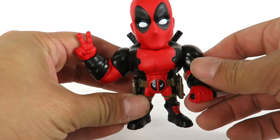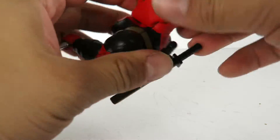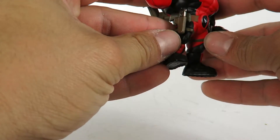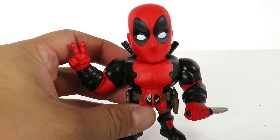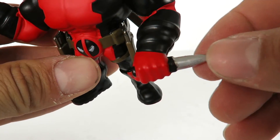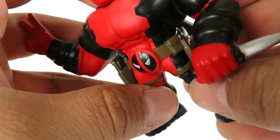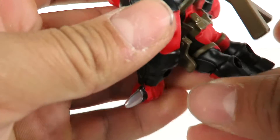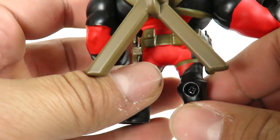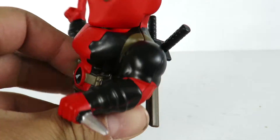A very cool figure guys, I really like how this guy came out. He is pretty much all metal die cast — it looks and feels that way. None of the accessories he's holding are removable. You can see he does have a knife in one of his hands, and in his holsters he does have a gun — you can see that right there — a little bit of detail going on. He also has another gun on the left side. You can see all the little pouches on the belt.